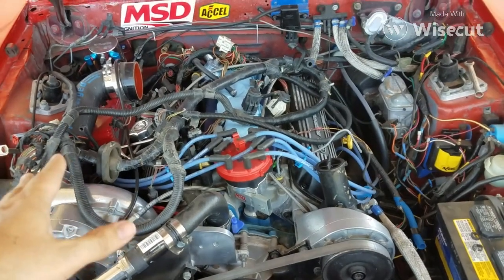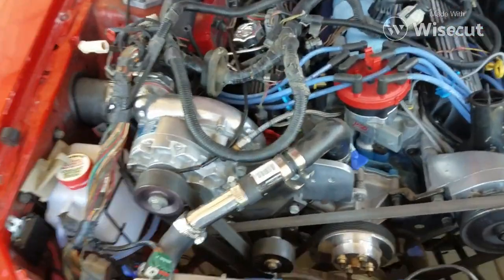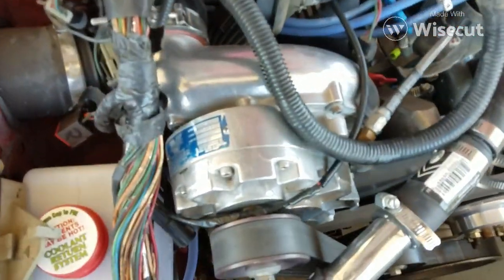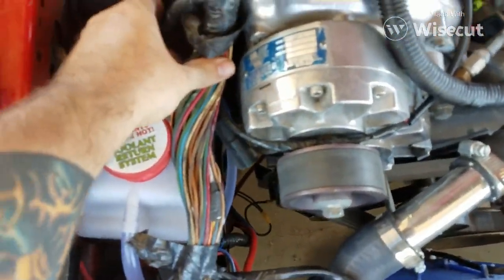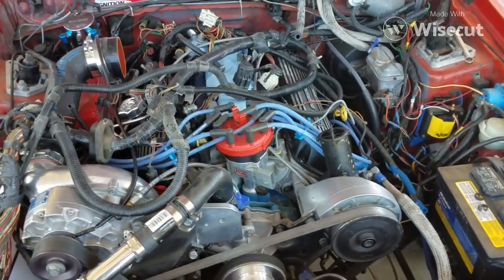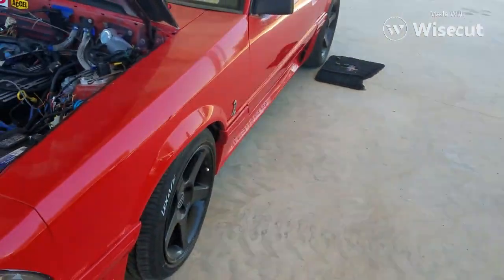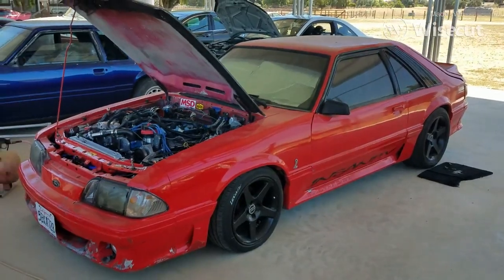We'll be plugging in that Mega Squirt and putting a tune on it. This is a little supercharger — it's a V1 — and we'll probably get about 450-ish, maybe a little less to the ground, 425 to 450 tops. Not too bad — nice little car.